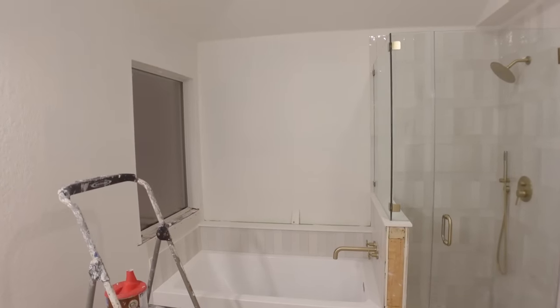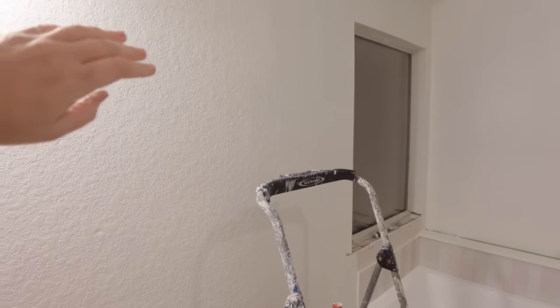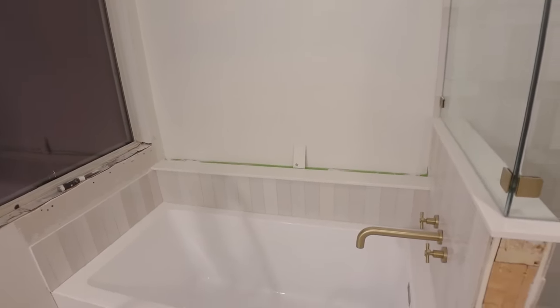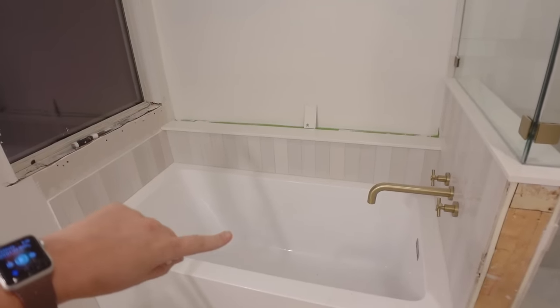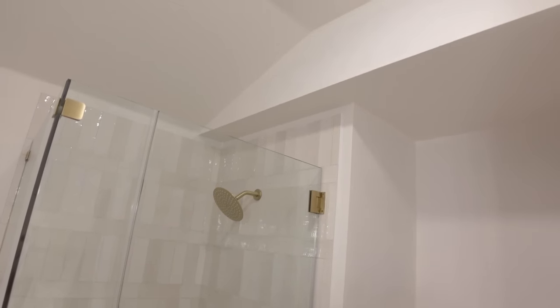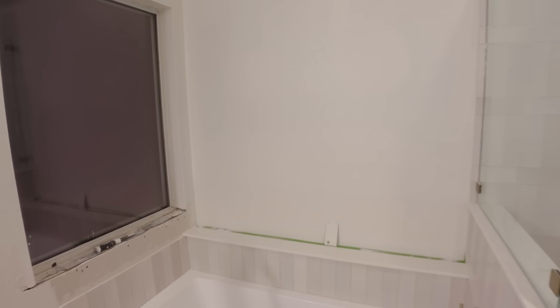The first coat is done. It's looking awfully white, but I'm trying to tell myself that paint darkens as it dries, so we'll see in about four hours. Okay, it's about four to five hours later. Everything looks dry — you can tell because it's definitely not shiny since I went with the matte paint. I think I like the color. It dried warmer; you can tell the difference between the paint and the stark white of the tub. But it still needs a second coat, so let's get started on that.